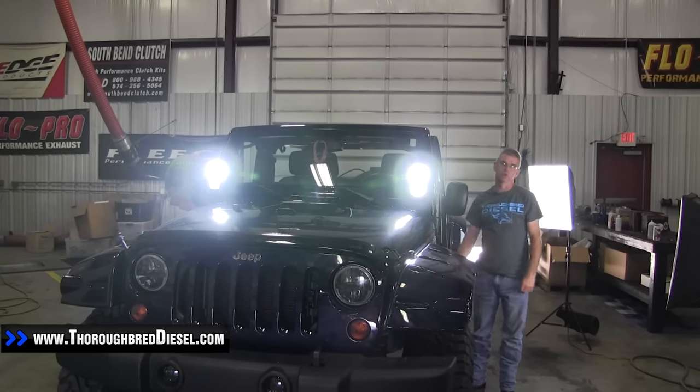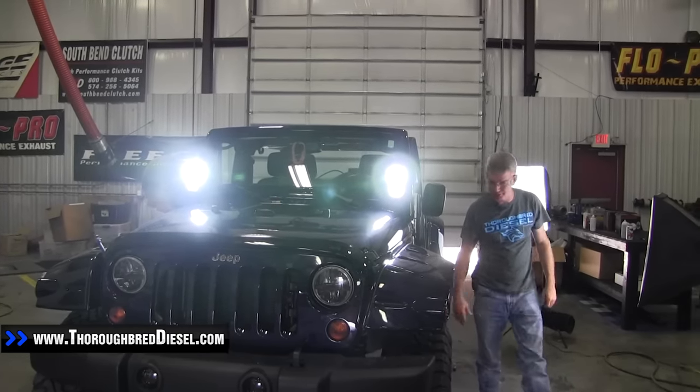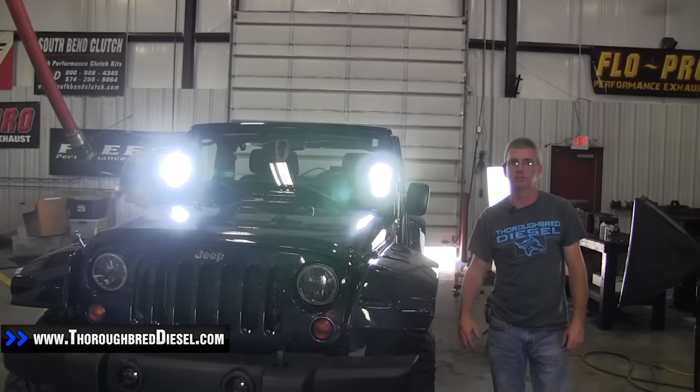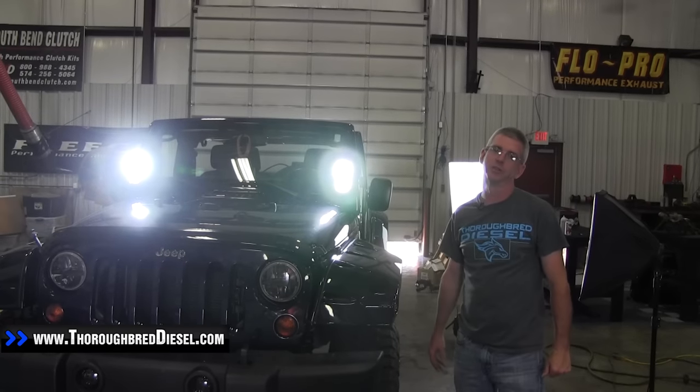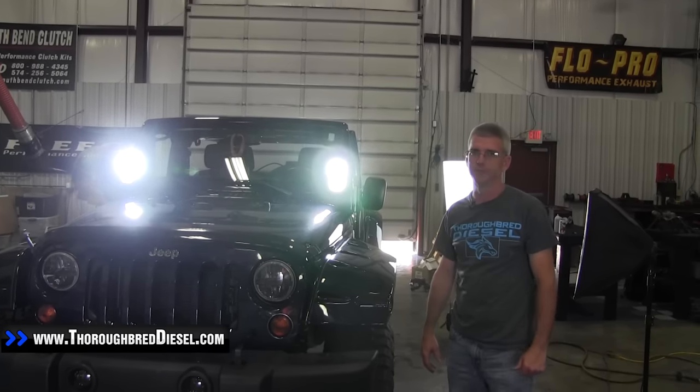So that's our Edge 12-volt switch for your Edge device, for Edge devices that accept EAS. If you have a question on this installation or any of our other installations, please give us a call. Thank you.